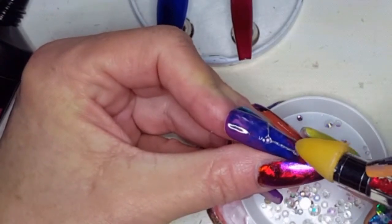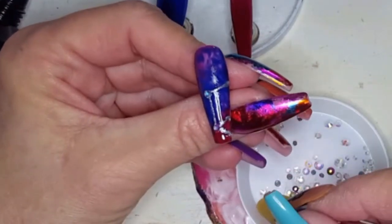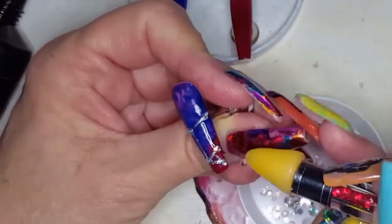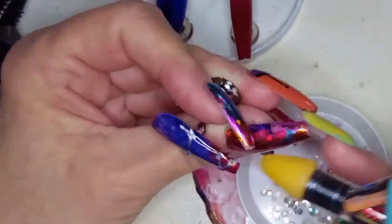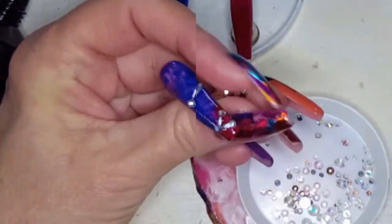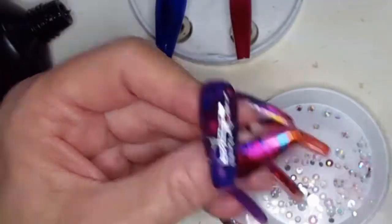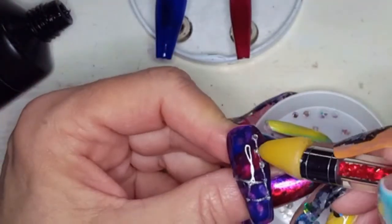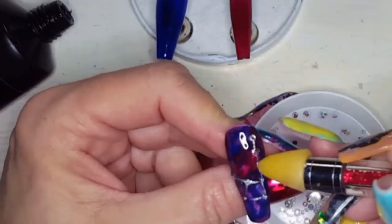So we're just gemming these up, adding a little gems here and there. Little gems, little gems. And into that lamp. Now we're going to speed back up again because, again, it's a lot of gems, a lot of dots, lots of gems.